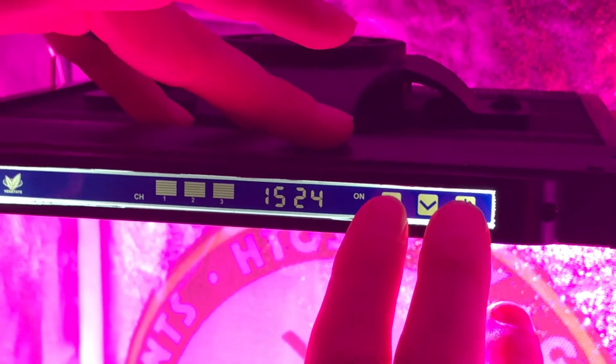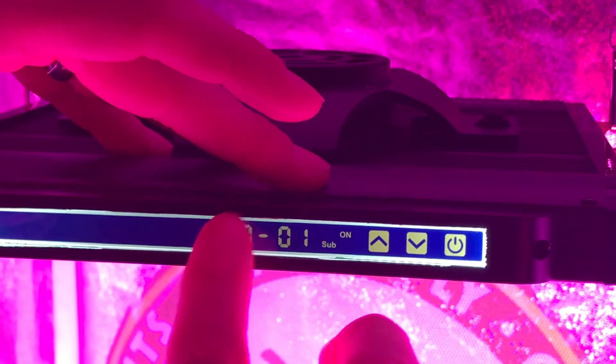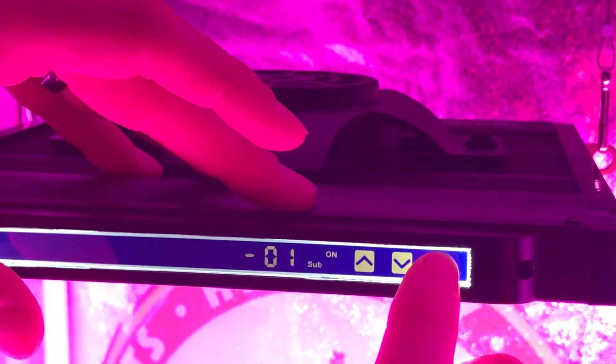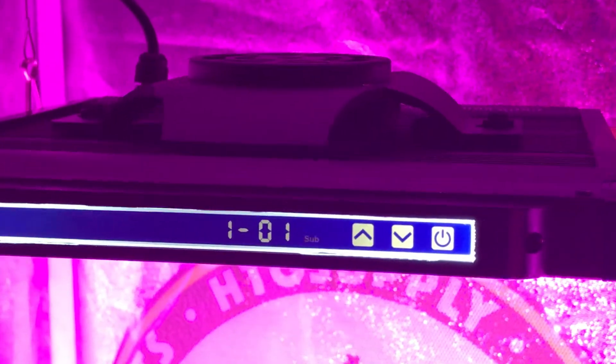To set your slave LEDs, press the down key and power key simultaneously. Once the display changes, press the left zero, followed by the up key. Press the power key to finalize. Once the word sub stops blinking, your slave is set.